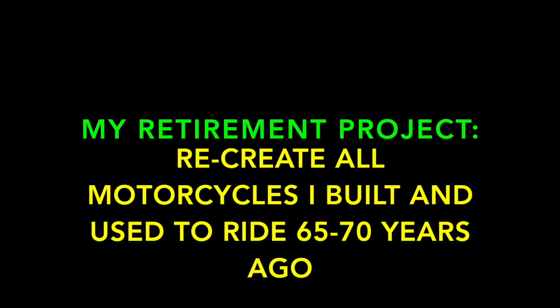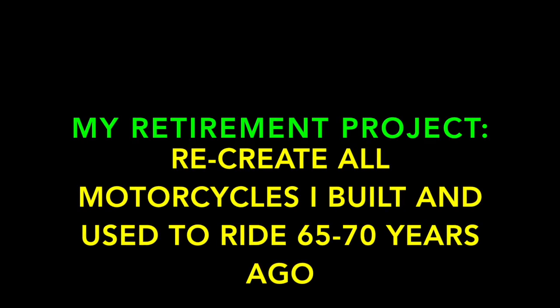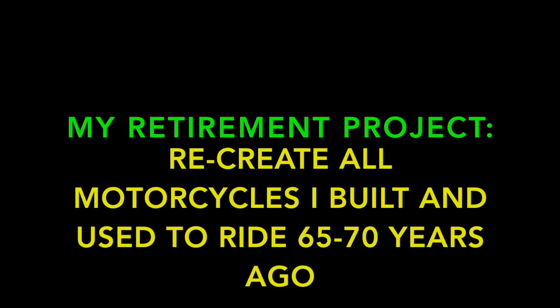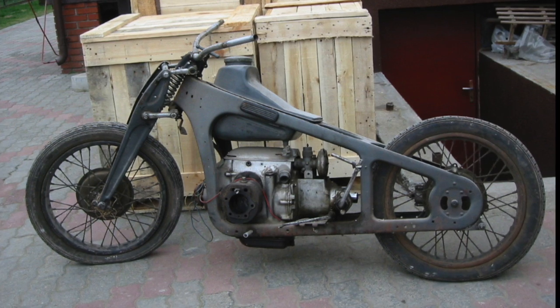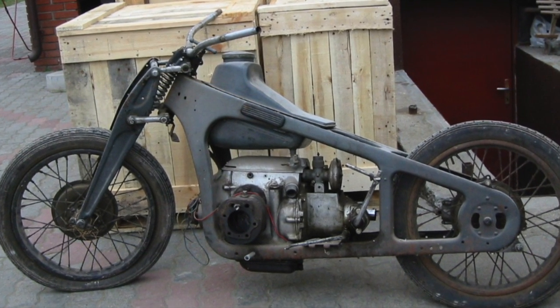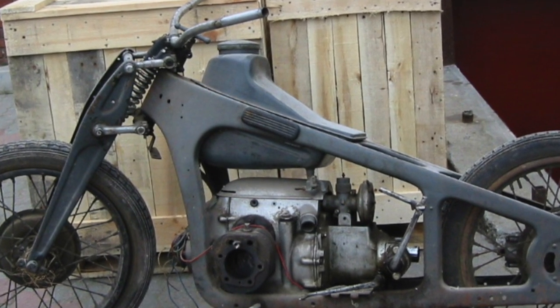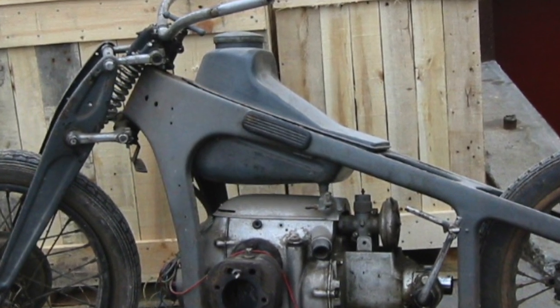This retirement project took 20 years, and among the many problems, the tank was one of the main problems. When a bike stores for 15-20 years, the gasoline evaporates and the tank gets rusty and produces very bad fumes and smell.